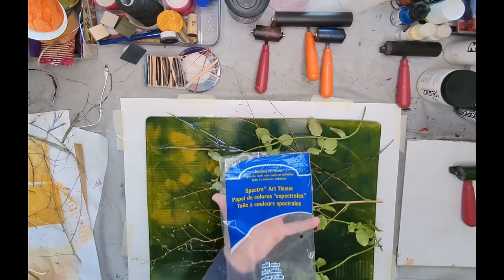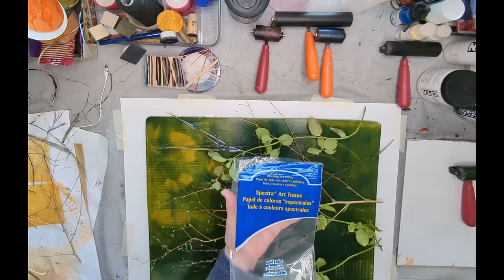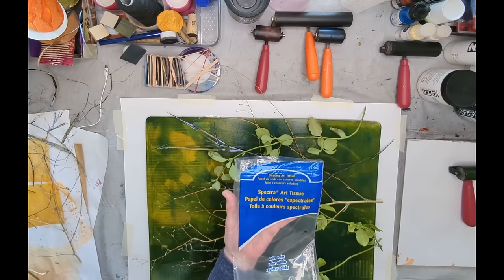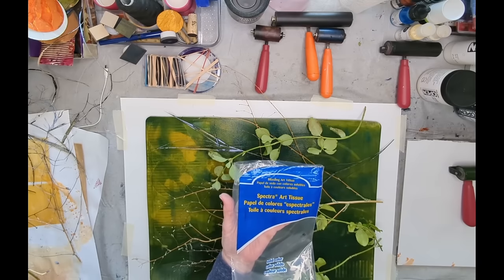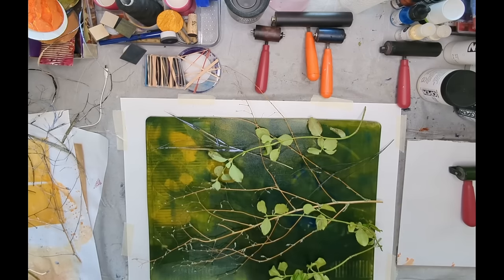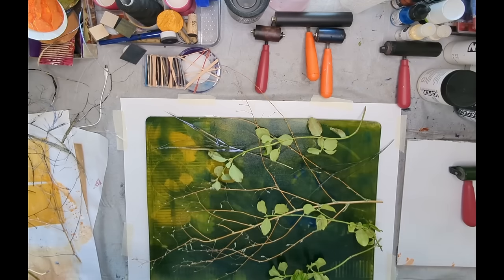The tissue I use — being in North America I don't have easy access to the wet strength tissue from Carnival. This is the Spectra Art tissue, and it's a heavier strength than that from the dollar store, and I find it works really, really well. The print I'm going to pull first is what I call a negative print — it will leave, as voids, all of the plant material that's on there.